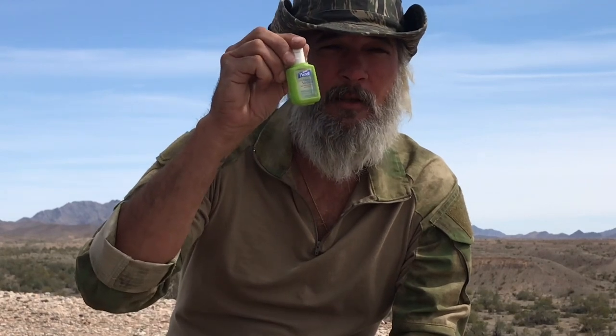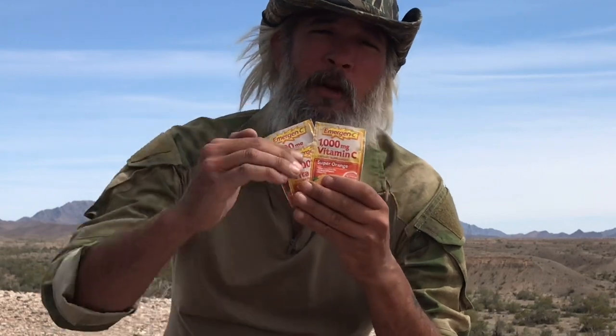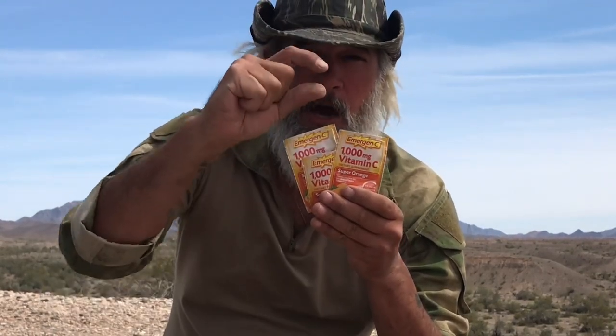Hand sanitizer — trying to stay as clean as possible. AquaTabs again — water is part of your medical kit, because being dehydrated will kill you quicker than anything. Keep these in here, they're tiny. These emergency energy tabs are great — I make a little tiny shot, done. Big energy booster.